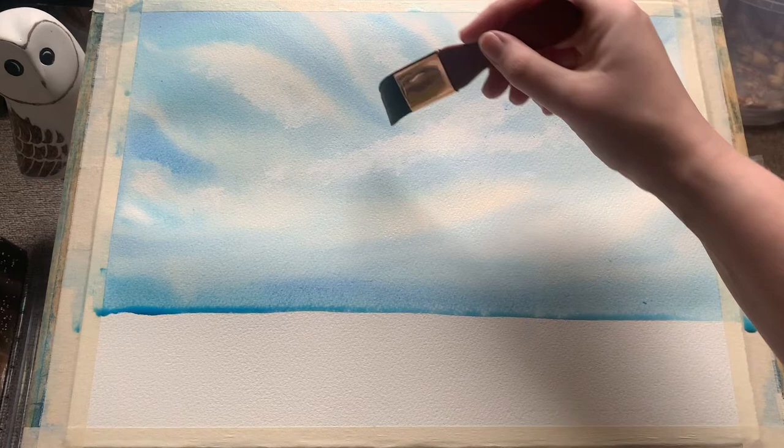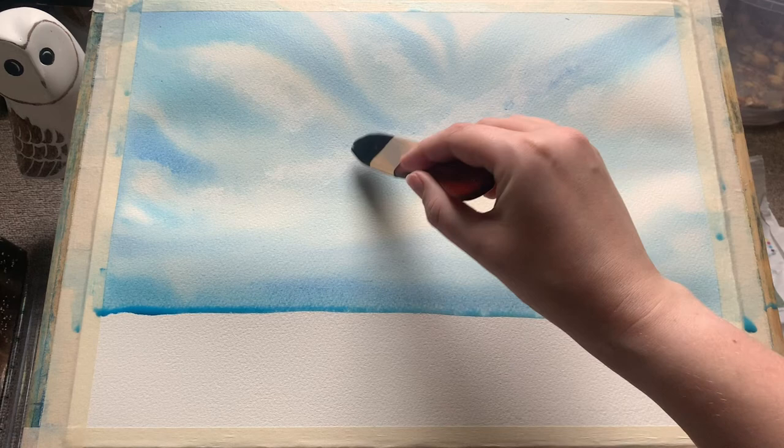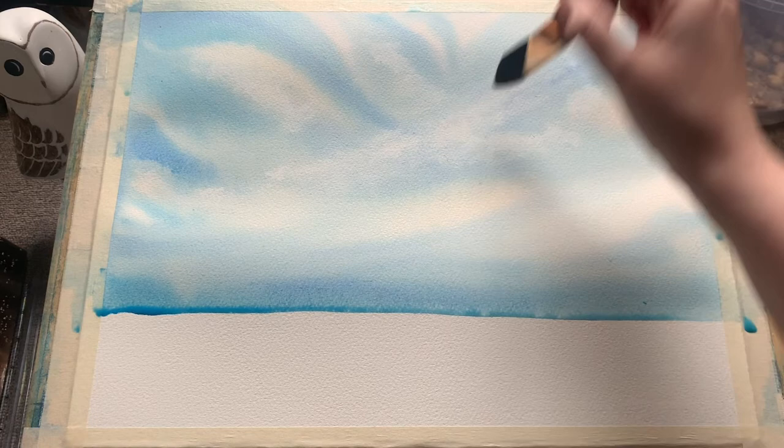You can see it's left some quite hard edges, which is not something I want today. So I'm using a clean damp brush to just blend those edges back into the wet paint. The wet paper should help them to sort of blend nicely and recreate that lovely soft diffused effect.